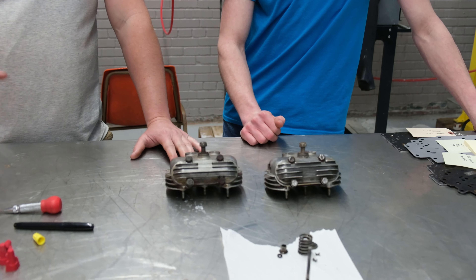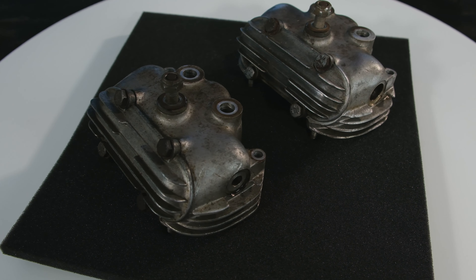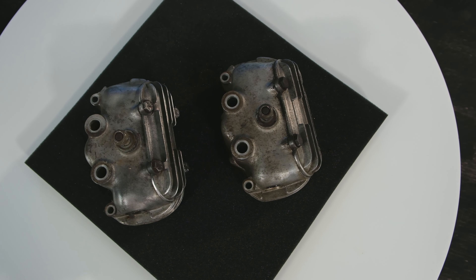Hey guys, John here and Ryan. Vapor Honing Technologies. Today we are in our showroom slash lab and we're going to be showing off some vapor honing and some hydroblast parts washing on some — I think these are rocker covers. These are actually off of a 1972 Triumph Bonneville.